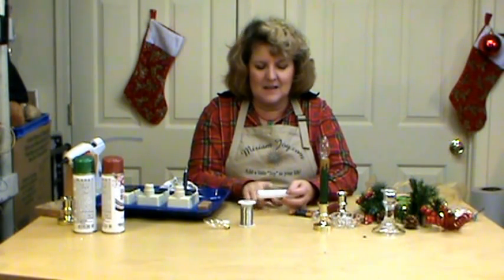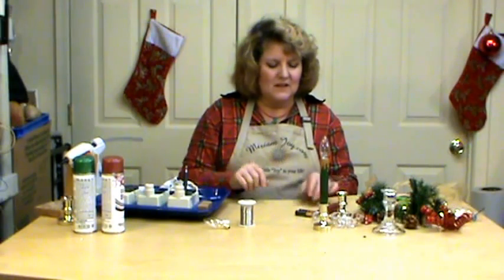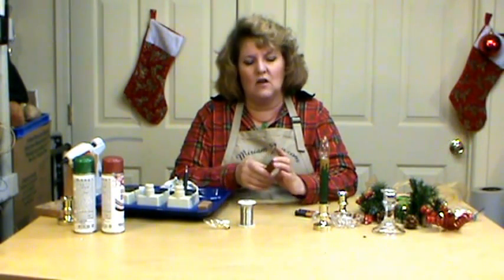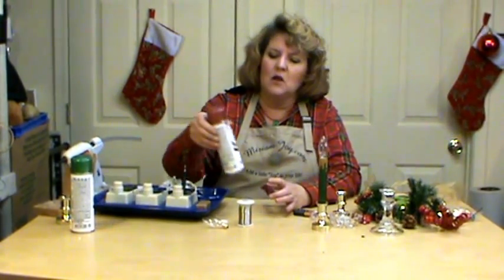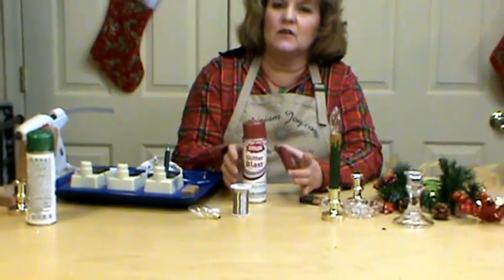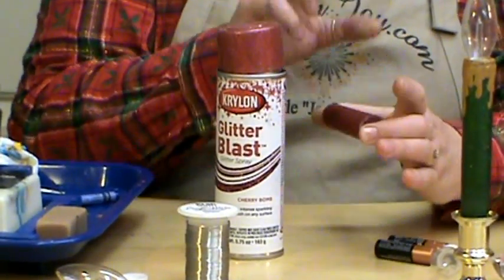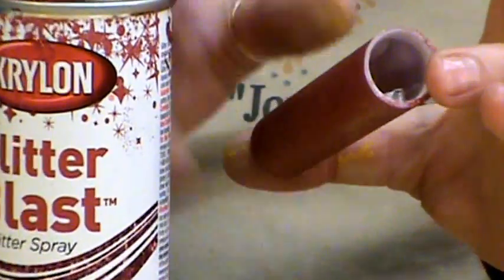The hardest part of the whole project was getting the tag off of the candle — that was kind of hard for me. So I took that off, put a pair of latex gloves on, went out and sprayed it with Krylon's new Glitter Blast, and I love this stuff. It looks exactly like it does on the lid. I did put two coats on it, so don't worry about trying to get it perfect the first time.